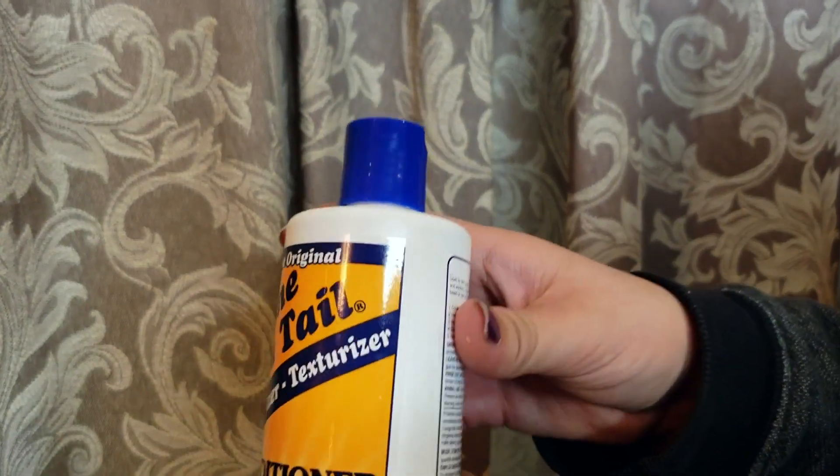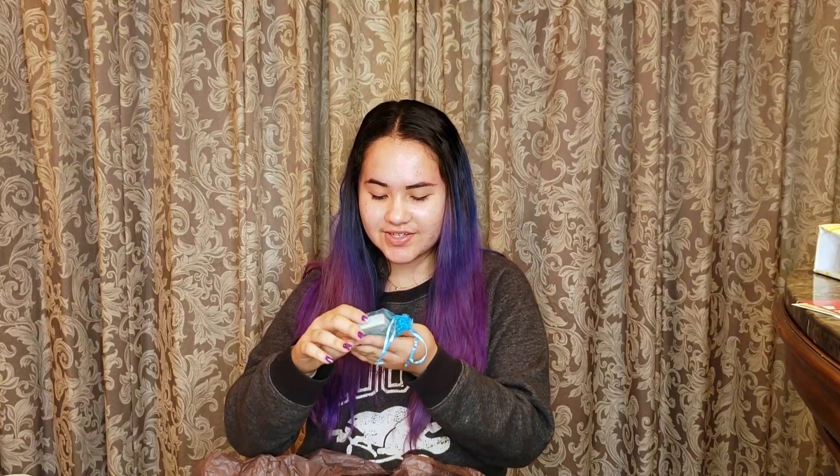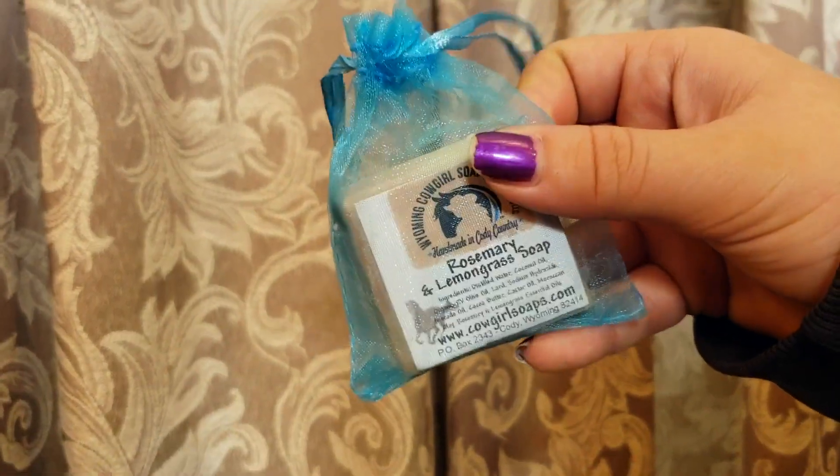Once it's summertime again — because right now it's fall and it's really cold — oh, this is where the smell is coming from! It is a little rosemary and lemongrass soap by Wyoming Cowgirls Soap Company. It's handmade and has a little engraving in it.